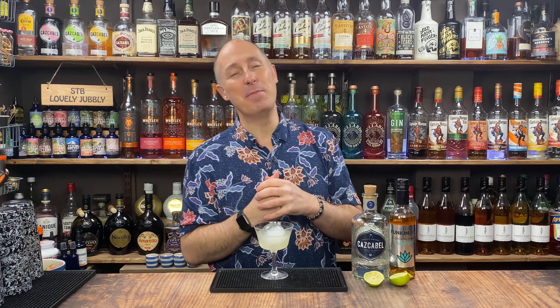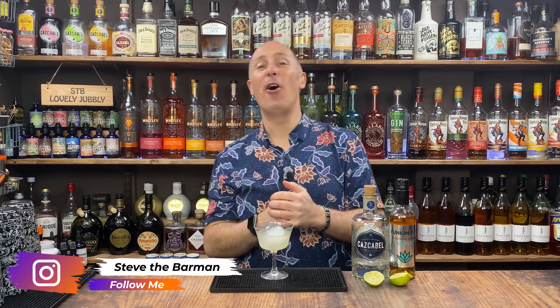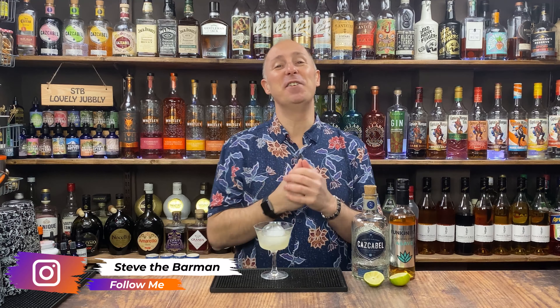Welcome back drinks fans. I am Steve the Barman and I try to give you cocktail and drinks inspiration for your favourite brands and favourite tipples, to help you make and create better cocktails at home.